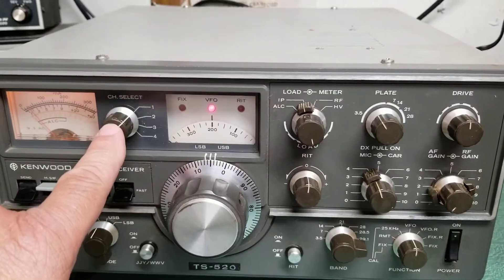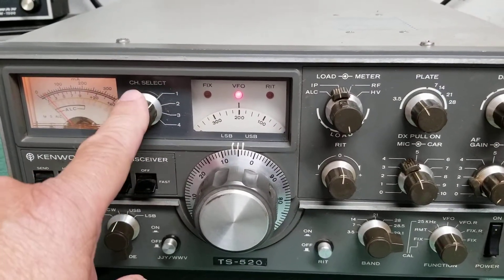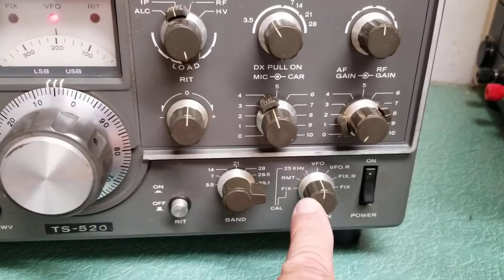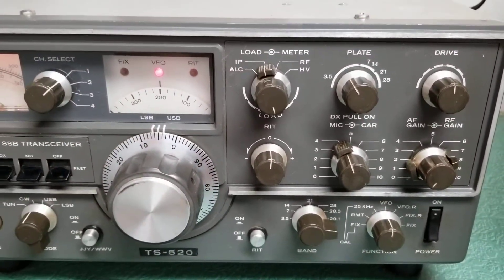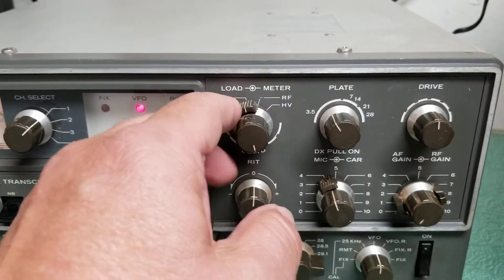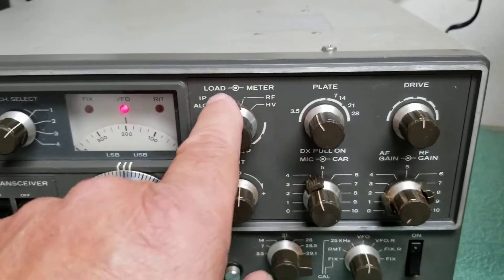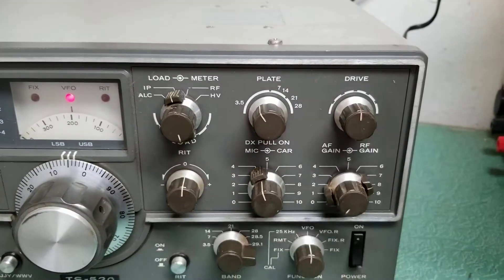This is for fixed channel operation — I believe you can put crystals in this radio and put it in the fixed position down here, and then operate these in conjunction with that. Here's your meter control — meter switch. For high voltage, RF, IP, ALC. Here's your load, plate, and drive controls.